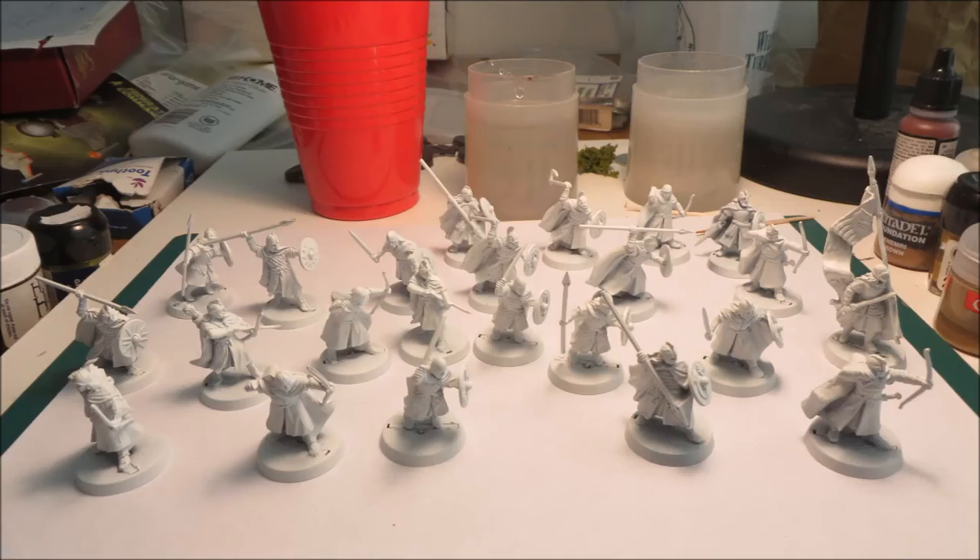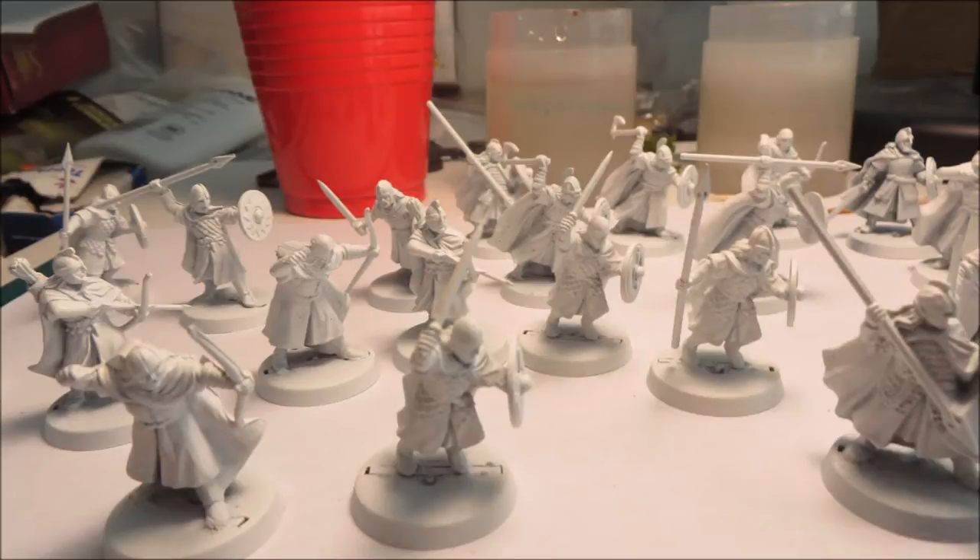What you really need to do is start off with a primer. I have a white primer here that I'm using for Rohan, because for lighter colors you want to use white. For Orcs I'd probably use a black primer. You want to get the primer all over the figure — not so much that the paint is way too thick, but just a light coat.